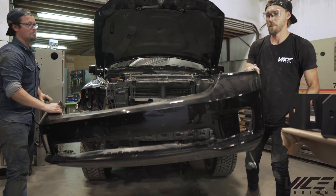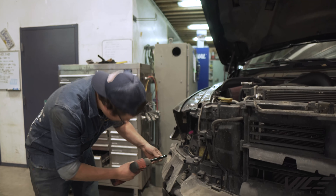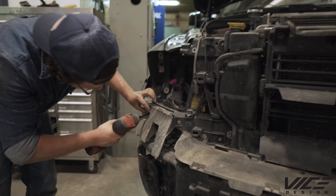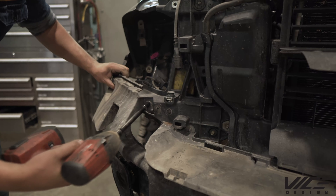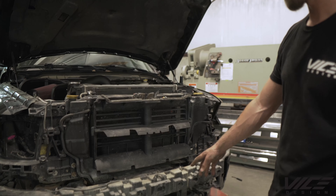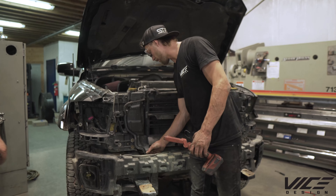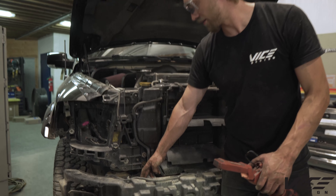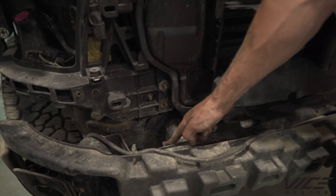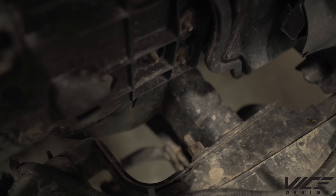After we get the front cover off, there are a few more plastic bits to take out with the 10-mil. Now it's time to remove this bumper — if you want to call it that. To do so, there are three nuts on either side on each frame rail that are 18 millimeters: one on the top and two on the bottom.